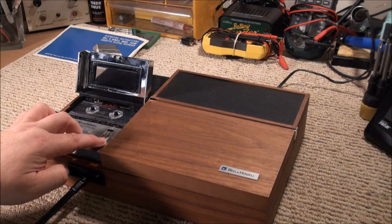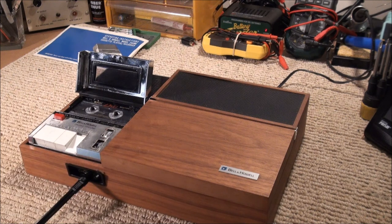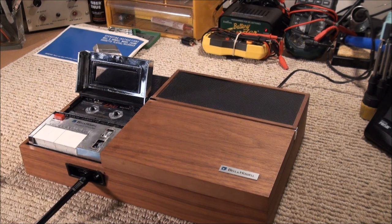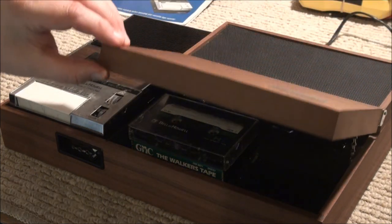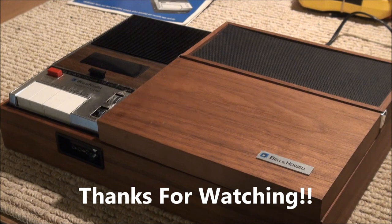That's "Sister Christian" — oh, the time has come. Okay, that didn't sound too bad. Well, that's the Bell & Howell 294MC cassette recorder and the executive desk tray for the Model 294s. Hope you enjoyed it. Thanks for watching.